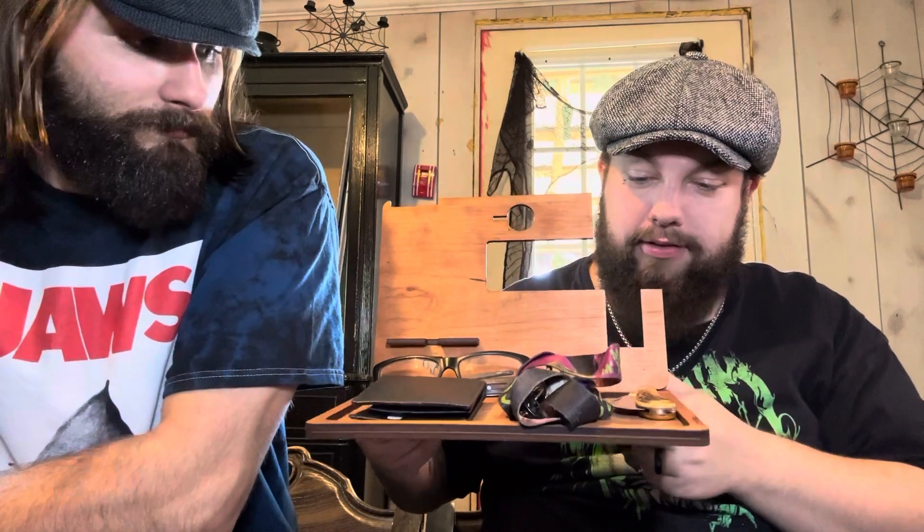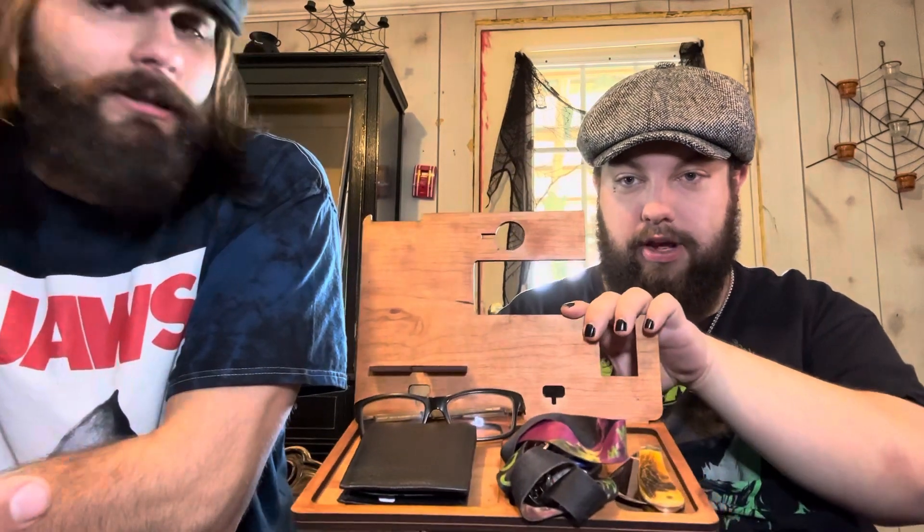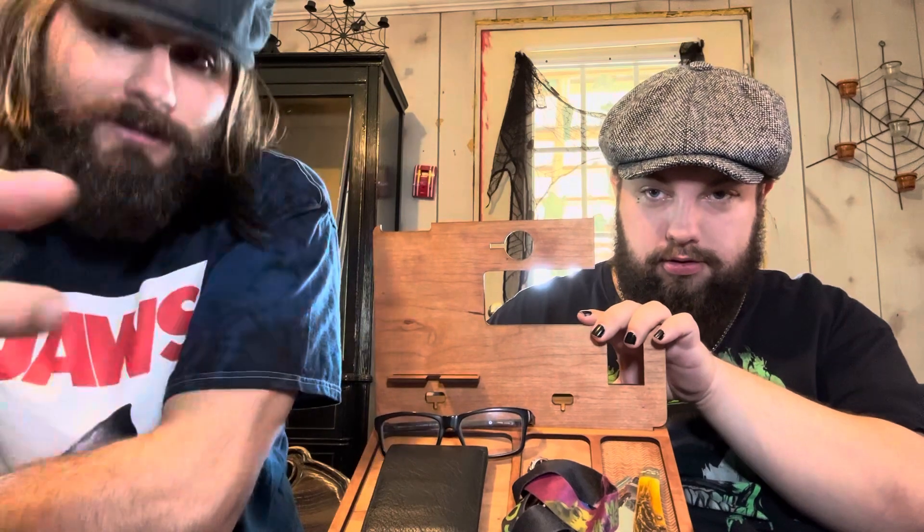This is EDC trays against humanity — this is Grim's EDC tray. It's kind of like plasma cut or something — pieces of wood that are cut and then assembled in a way where you get to put your EDC items, your daily belongings, on it.